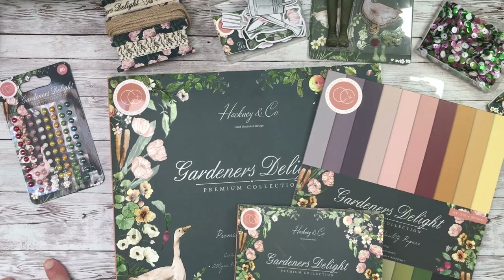Hello again and welcome to Elizabeth Hogarth Designed. We're looking at a Hackney & Co with Craft Consortium collection today called Gardener's Delight.